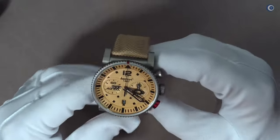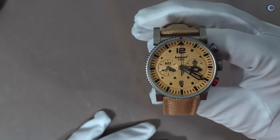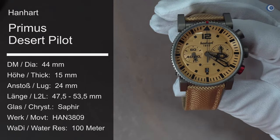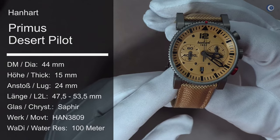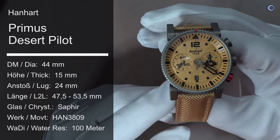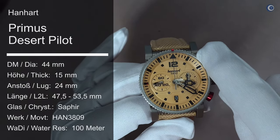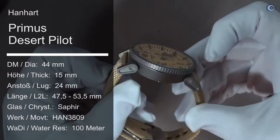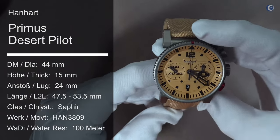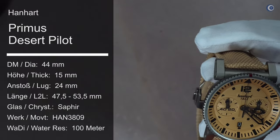Das ist einer von zwei Punkten, die ich persönlich nicht so schön finde an der Uhr. Aber jetzt kommen wir zu den technischen Daten. Wir haben hier das Hanhardt HAN 3809 verbaut mit einer Gangreserve von mindestens 42 Stunden. Die Uhr hat einen Durchmesser von 44 mm, eine Bauhöhe von 15 mm, ein einseitig entspiegeltes Saphirglas sowie eine Wasserdichtigkeit von 10 Bar.